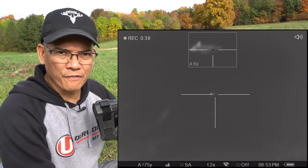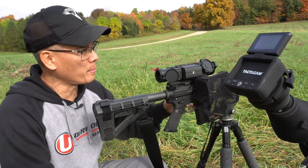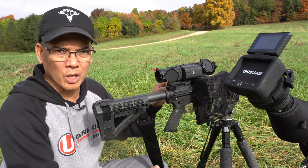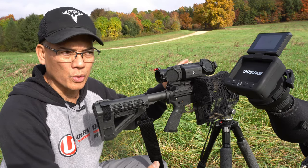I like to sight in at 50 yards, thereabouts, because I hunt at night. You may have some coyotes that just charge into the call, so you want to be able to shoot fairly accurately at close range. And it still gets me a good trajectory out to 200 yards.